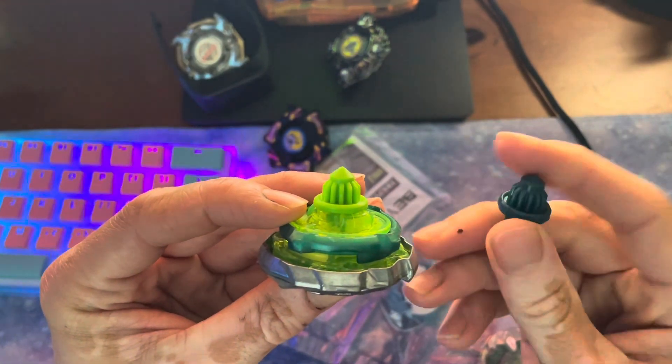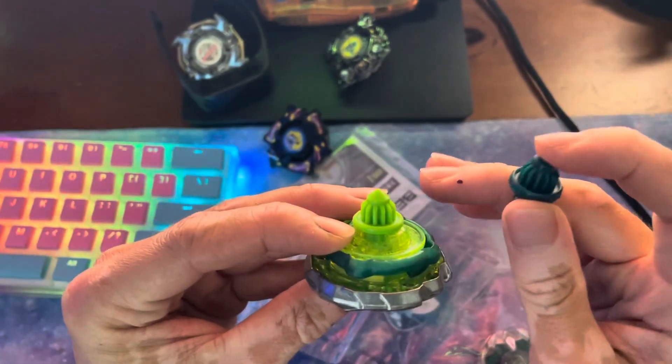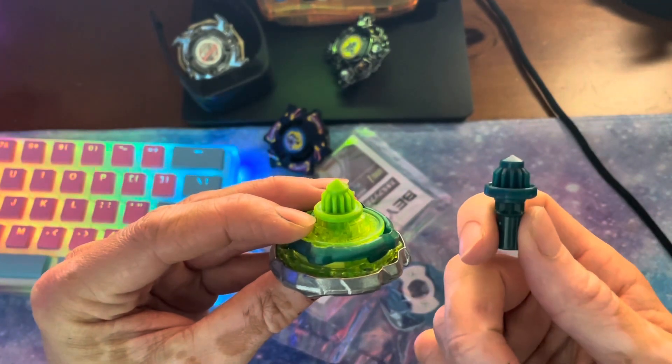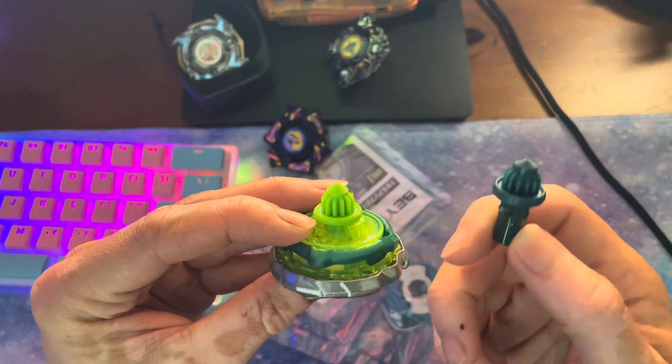The tip is rough. I think the material might be different, but the very tip of these needle bits are fairly rough. I feel like if it was smoother, like palm maybe, it might be better for stamina.